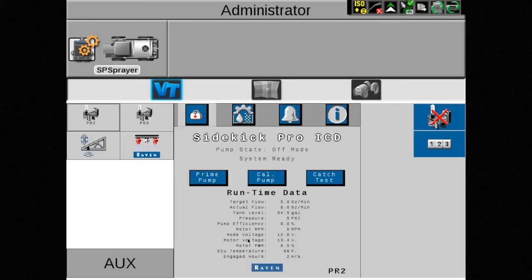Once the node powers back up, you will see the Aim Command Flex icon on the left-hand side of the screen. Select that icon to continue the process.